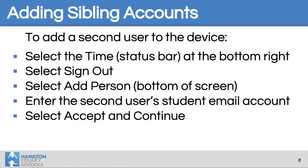Finally, if you need to add a student account — maybe you have two students in your home working on one Chromebook — you can do that by clicking on the time in the status bar in the bottom right-hand corner. Sign out of one user, then add the next person by selecting 'Add person' at the bottom of the screen and entering the second user's email account, which must end in @students.hcbe.org.